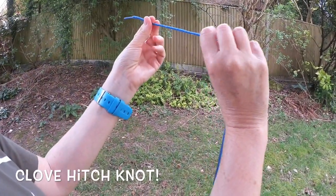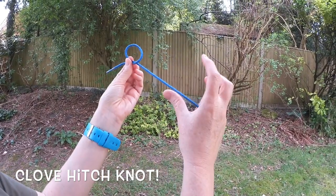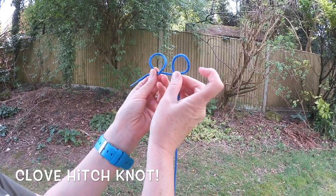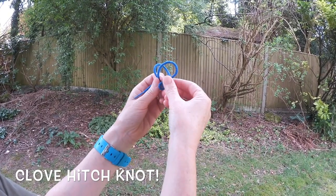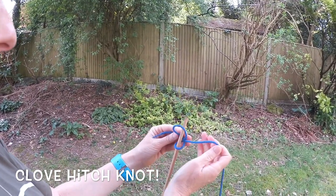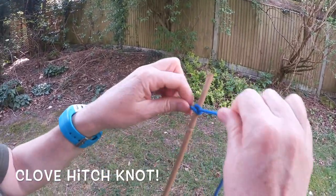I'm going to do a clove hitch. You make a loop — make sure the string goes behind. You make another loop, again the string goes behind. Then you put this loop on top of that loop. Now put your stick in and pull — you've made a clove hitch.